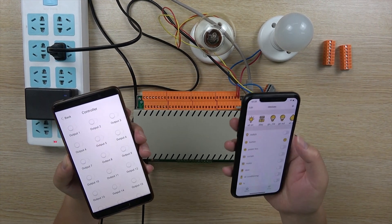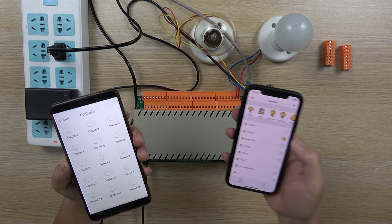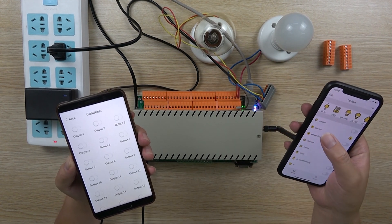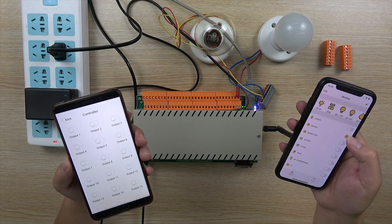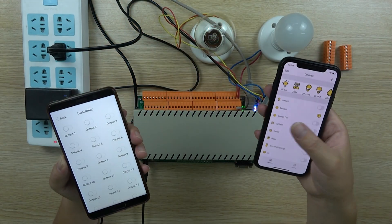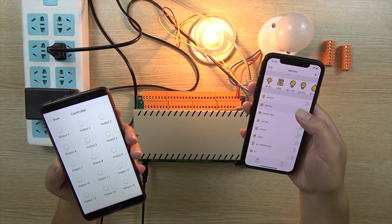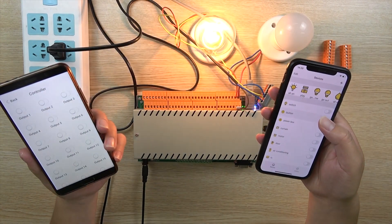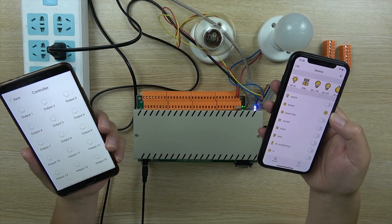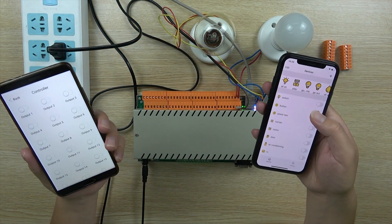Also, we can set the buttons to touch mode or click mode. I have set relay 1 to touch mode. When I press on and remove my hand, the light will be off. When I press the light on and remove my finger, the relay will be off. If I press quickly, the relay will also turn on and off quickly.